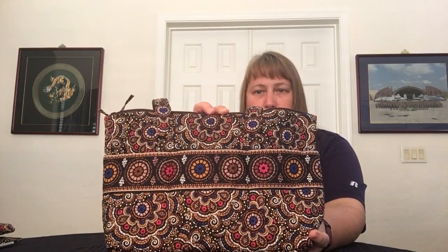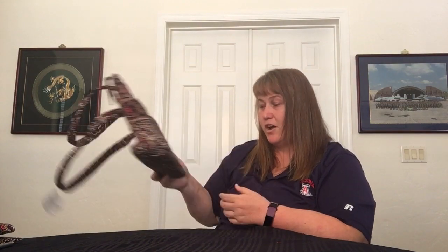You can kind of see the medallions in there with the pops of blue and the pinks. I really like this pattern and I like the bags. I love that they're made in the USA.